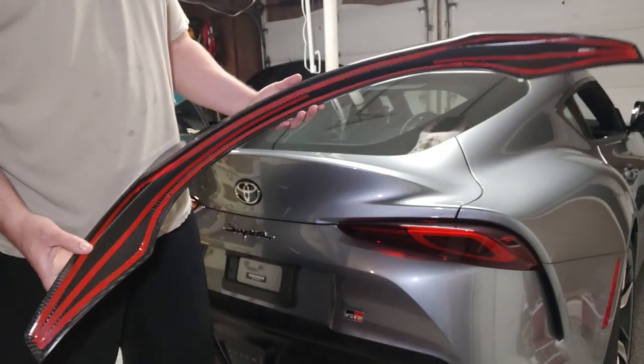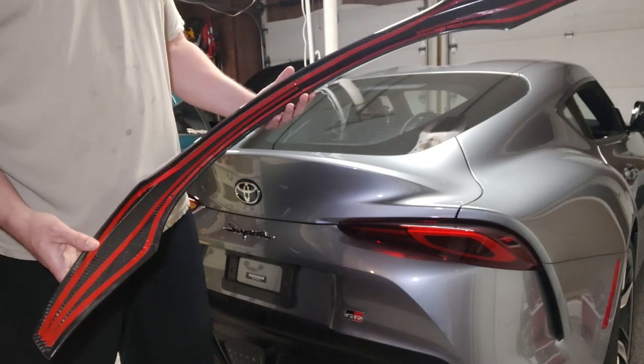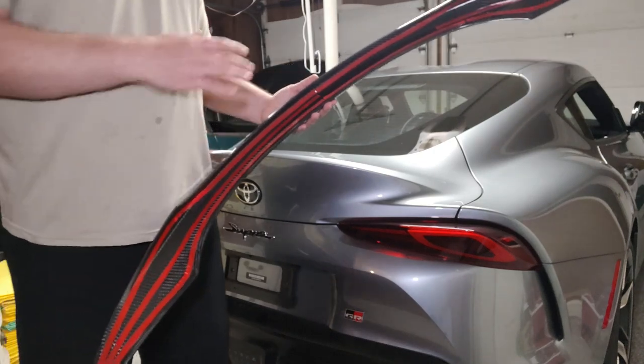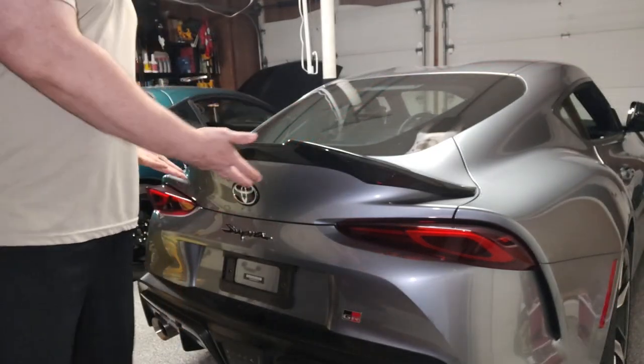So that's where I concentrated, and I don't envision having any issues with this. The biggest problem with the install is going to be lining it up properly, so I'm going to move on to test fitting and getting the wing installed.